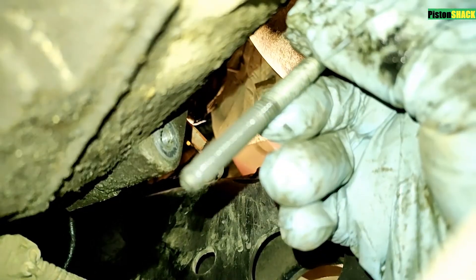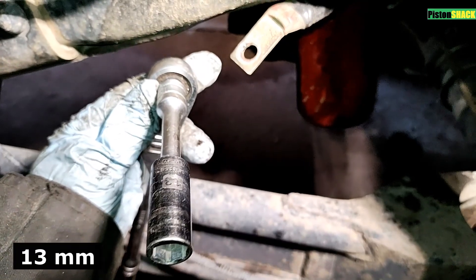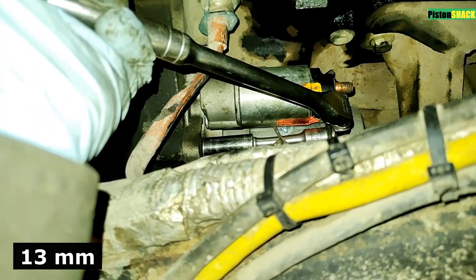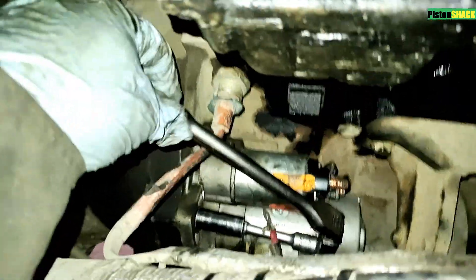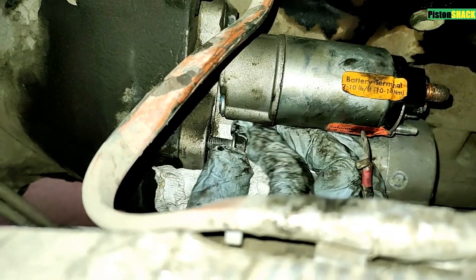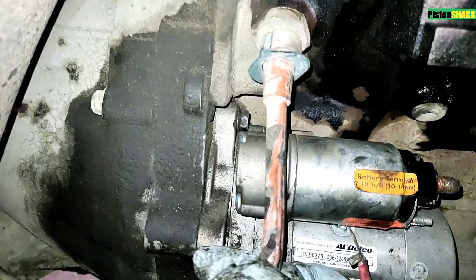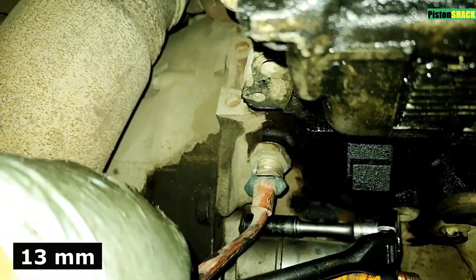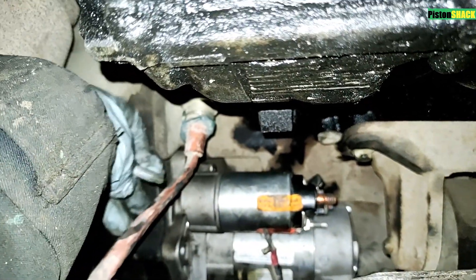As you can see, it's a long bolt and this one is threaded inside the starter housing. Okay, this one's out. 13mm deep socket with an extension — let's get the one on the bottom out. Take that out — pretty simple. And we have one more left on the top — same way, 13mm socket with extension.